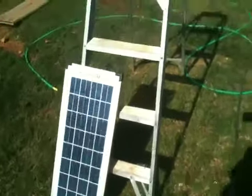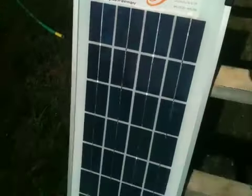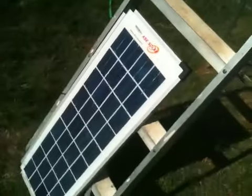I just got this 20 watt panel from AIC Solar. It's pretty cool. It's got a little sticker on the back that tells you all of its specifications. I checked it with a voltmeter and it's putting out just under 21 volts in full sun, which is pretty cool.